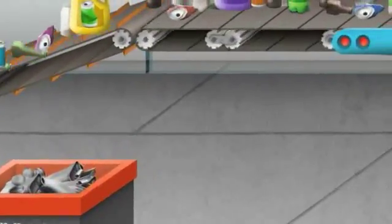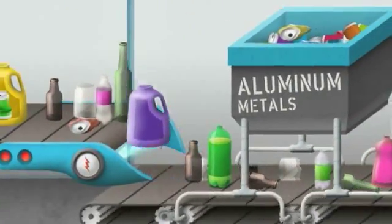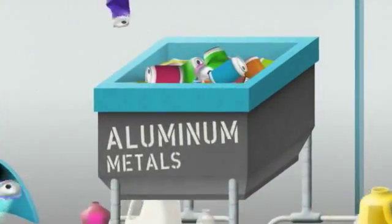Since aluminum isn't magnetic, it continues along with the other items toward an eddy current rotor. Eddy currents create strong fields of energy around non-magnetic metals, causing the aluminum objects to shoot away from the rotor and into a collection area for bundling.